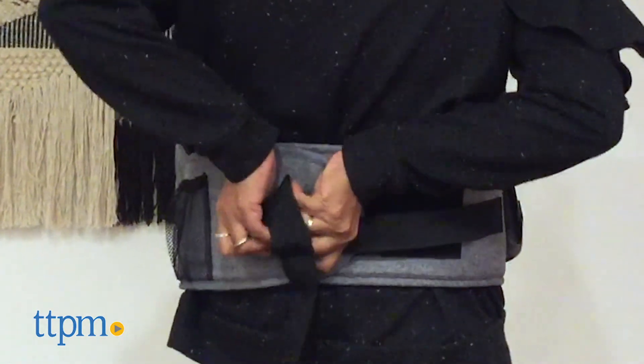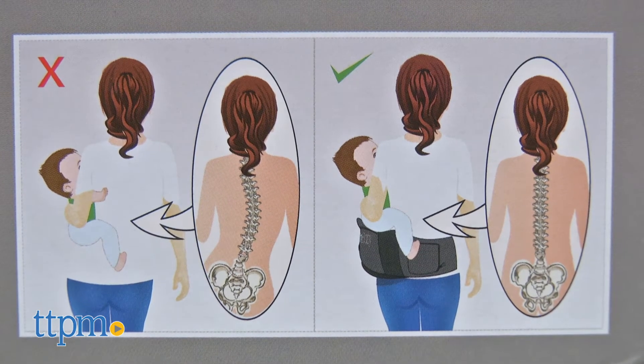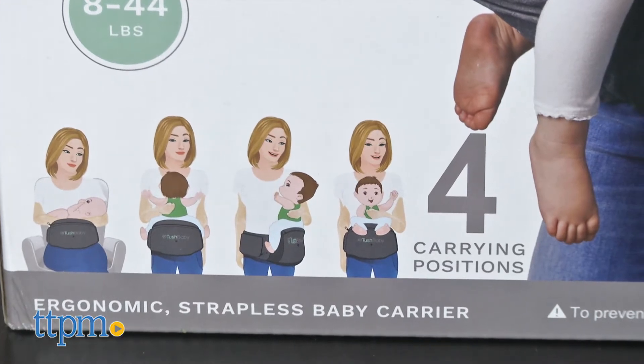When traditionally holding the baby on your hips, we tend to shift our weight to the opposing side, putting pressure on the spine. This is where the Tush Baby is helpful by distributing that weight equally.